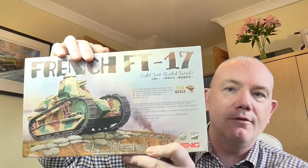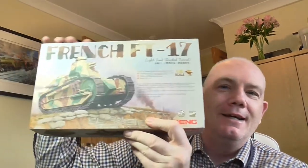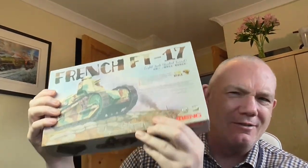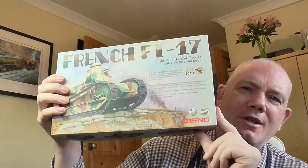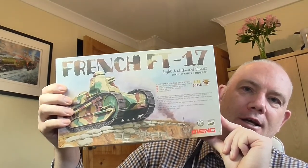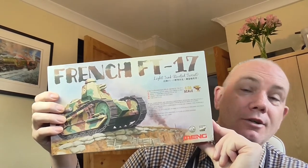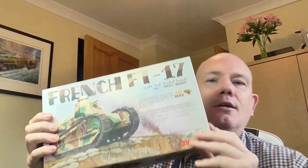I've got the French FT-17 from Meng. It is Meng. I've been looking at a lot of vehicles — a lot of First World War 1 in 35 scale models over the last couple of days. If any of you have got any memory that isn't shot to pieces like mine, you will remember some Maras of the Channel — that's friends to you, for the rest of you that don't know.